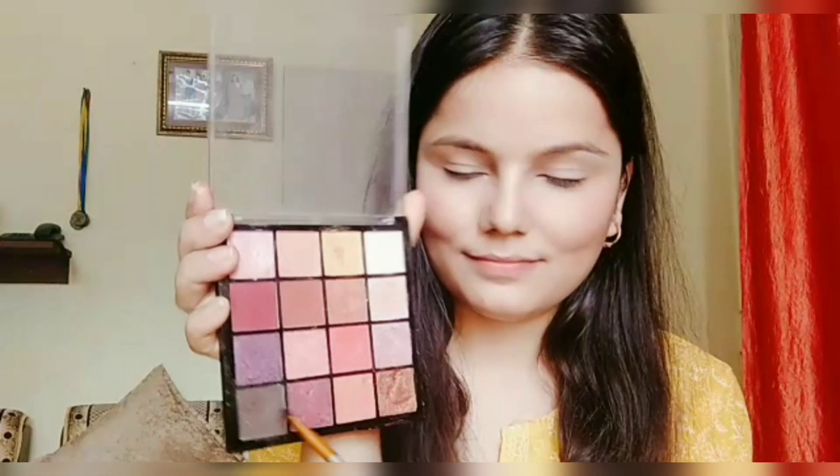Now I'm picking up this shade with the help of an angle brush and I'll be filling up my brows. By the way, that eyeshadow palette is from Hilary Roda.